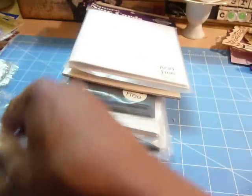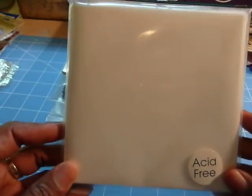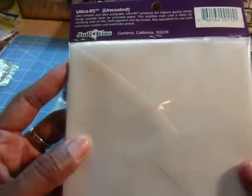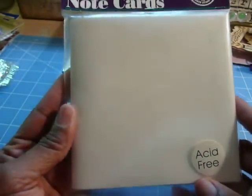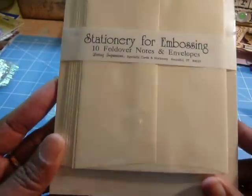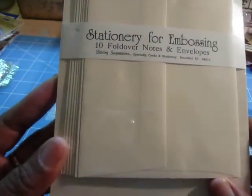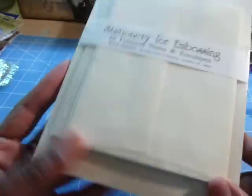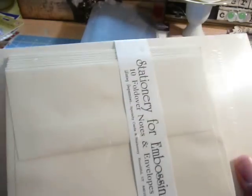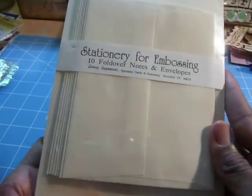For you ladies that don't want to make your envelopes, here we go. Square note cards — these are cards with the envelopes, acid free. I'm going to guess that they're probably 5, maybe 6, square note cards with the envelopes. You can see how the envelopes look in the back. Here is some stationery for embossing — these are 10 fold-over notes and envelopes. This is an unopened set, and it looks like there's 6 envelopes with the fold-over notes.